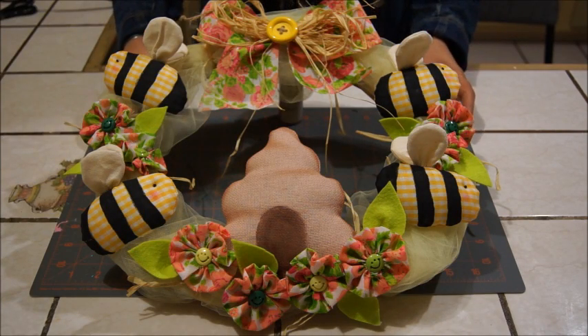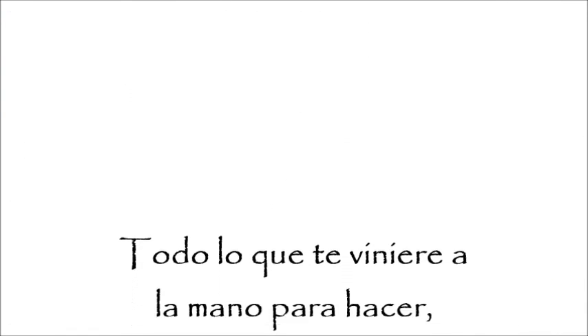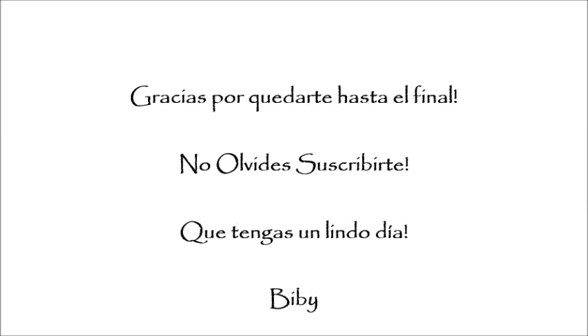Así es como nos queda la corona de primavera de abejitas country. Espero les haya gustado el tutorial y les sea de utilidad. Como siempre les recuerdo que me apoyen compartiendo el video y dándole me gusta. ¡Los espero en el próximo tutorial! ¡Suscríbete al canal!